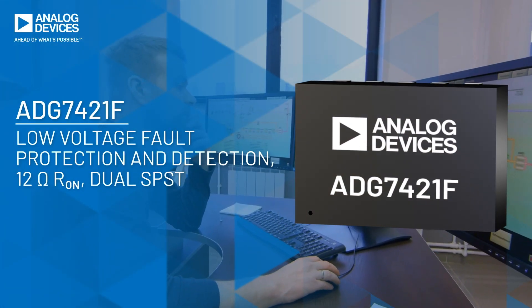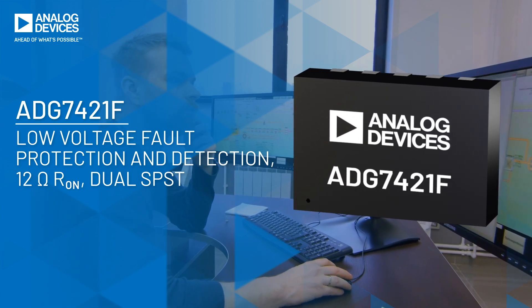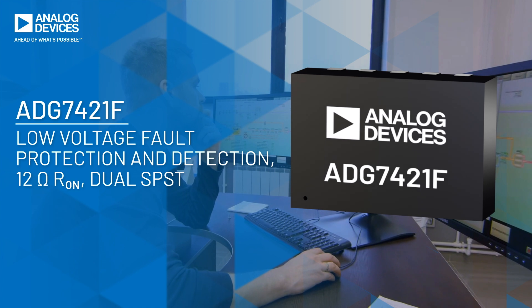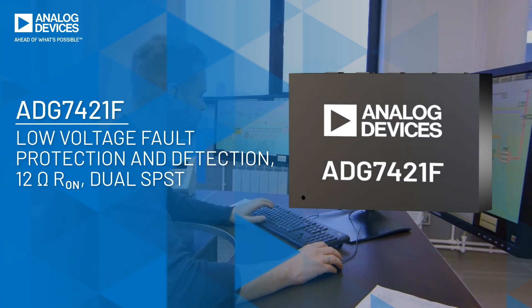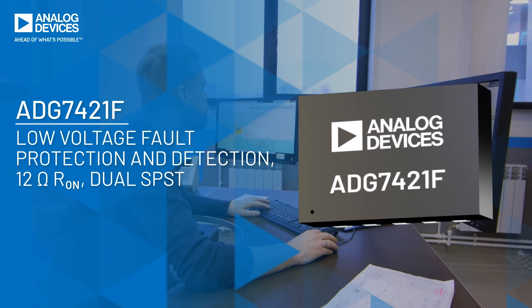The ADG7421F is the first and only low-voltage 1.8-volt to 5.5-volt low-on resistance switch that features over-voltage protection to plus or minus 60 volts, power-off protection, and an over-voltage detection flag.